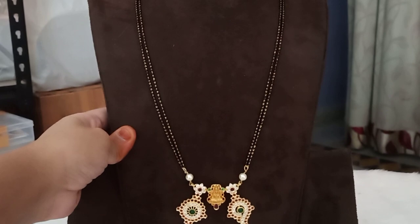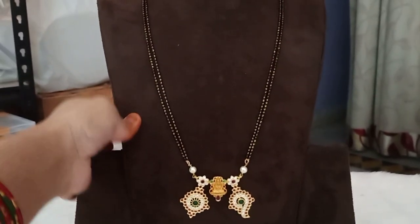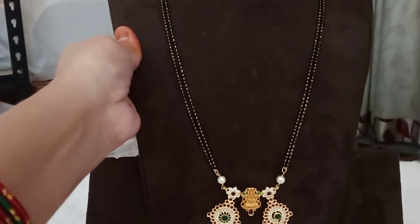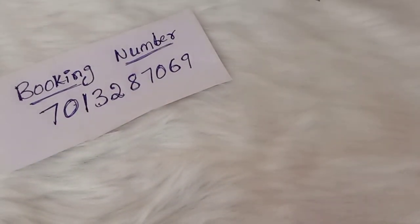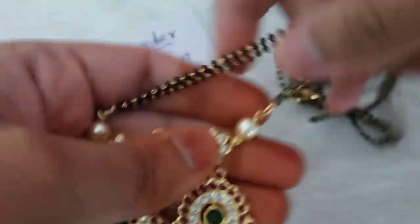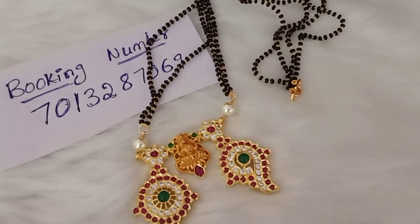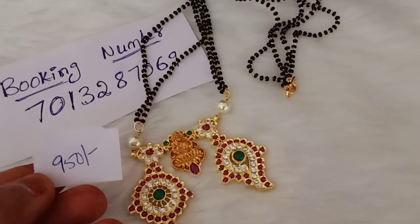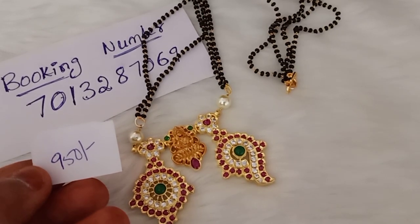This is a long chain. The different lines of black beads are visible. This is the length of black beads. The cost is ₹950 with free shipping — also without earrings. Booking number is 7013287069, WhatsApp. ₹950 free shipping.